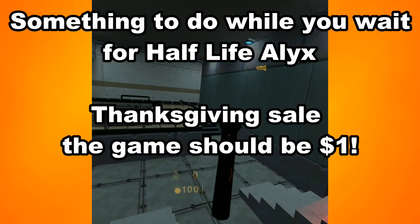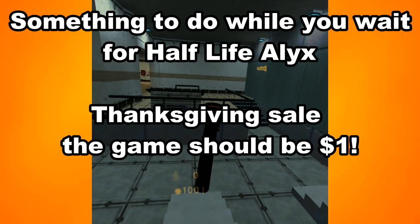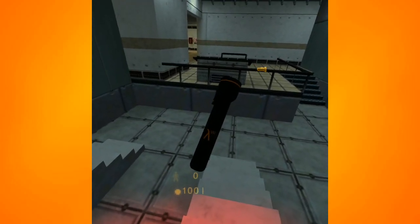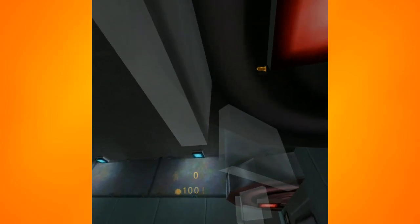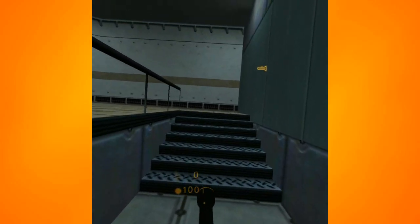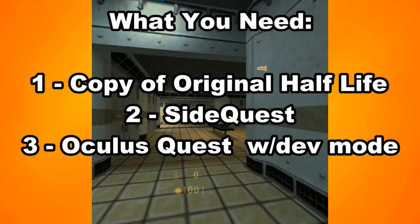I thought this would be a good video to make around now because I picked up Half-Life for 99 cents on Steam during the Halloween sale. You guys could do the same during Thanksgiving or the Christmas sale — that game almost always sells for 99 cents. What you are going to need to do this is a copy of Half-Life, preferably through Steam — that's the easiest.